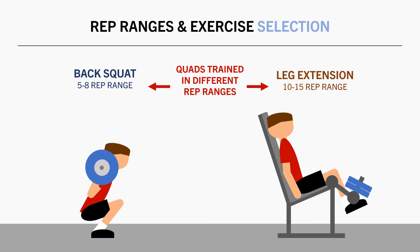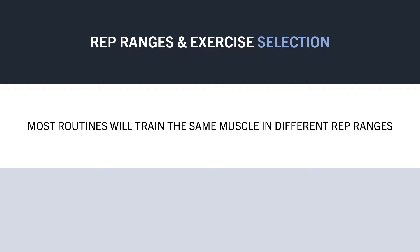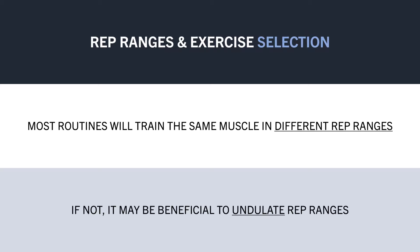So if it is true that we can emphasise different fibre types based on the rep ranges we lift with, then we may already be taking advantage of this in our training program. However, if you find that you seem to be only hitting a particular muscle with a similar rep range each time you train it, then it may be wise to undulate this rep range slightly between sessions.